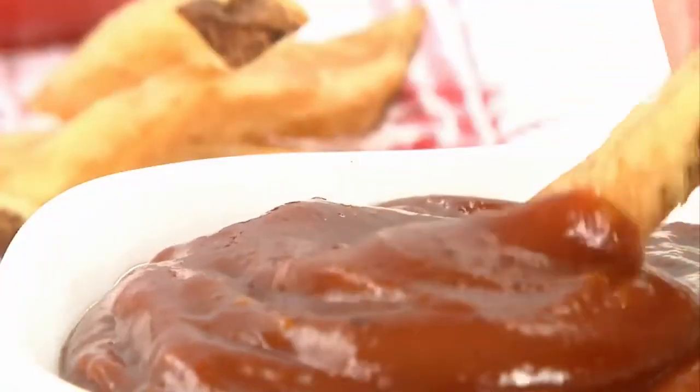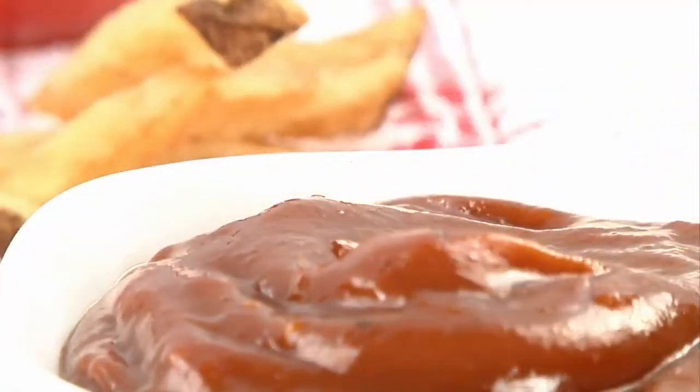How to make ketchup. Why use store-bought ketchup when you can whip up a healthier, tastier, and cheaper version at home?